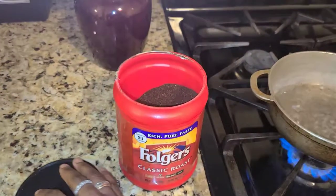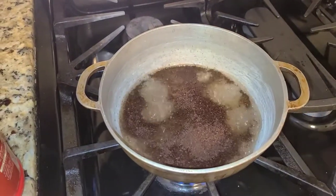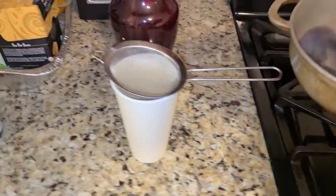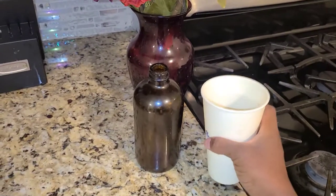I first add one cup of distilled water and I bring it to a boil. I then add one tablespoon of coffee grounds. I let that simmer for two minutes and then I transfer it into a cup using a strainer so that the coffee grounds do not cause a blockage for the nozzle.